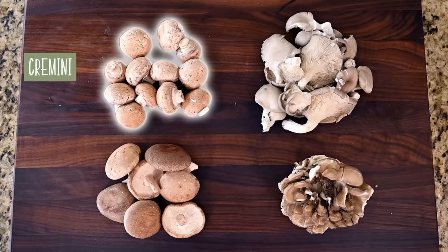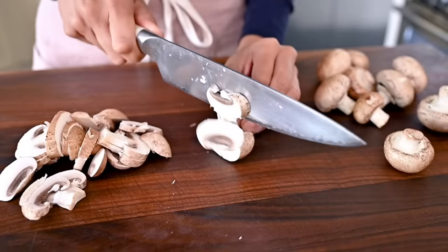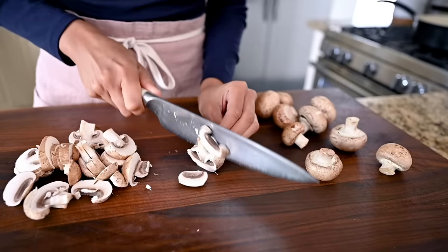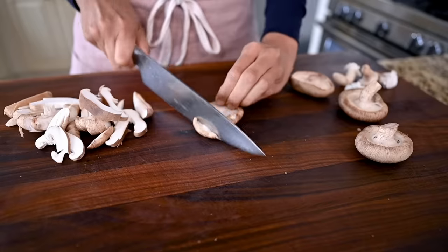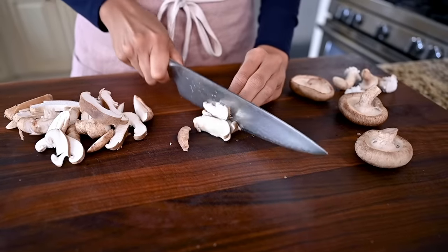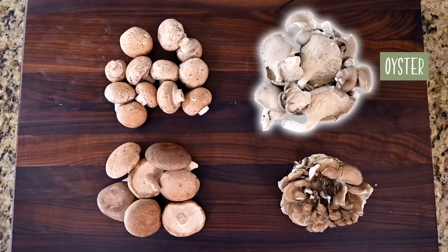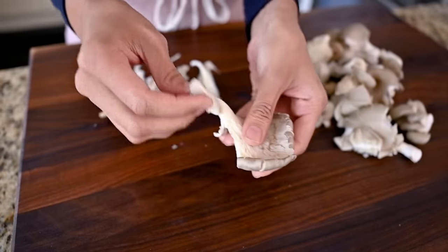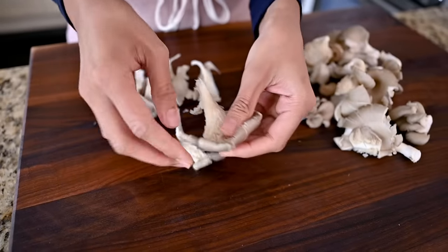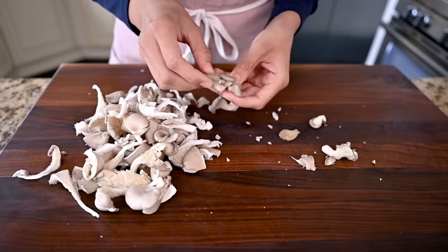First, I went with some cremini mushrooms. These are brown button mushrooms — they have more flavor than the regular white ones and I love using them because they're inexpensive and you can get them at most grocery stores. Then I went with some shiitake mushrooms. These are a lot bolder in flavor and meatier in texture. Then I brought in some oyster mushrooms, which are absolutely beautiful. They're really meaty but also velvety at the same time. They make a great meat substitute and they're not at all watery or soggy. Taste-wise, they're a little bit similar to shiitakes — not too intense or too earthy, just kind of mild and nice.